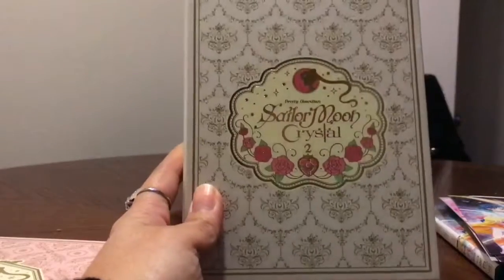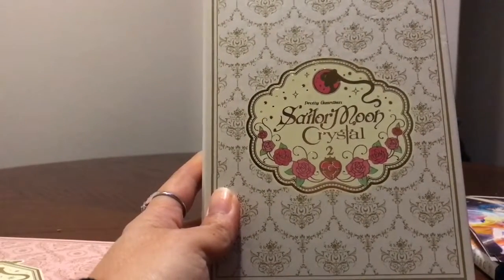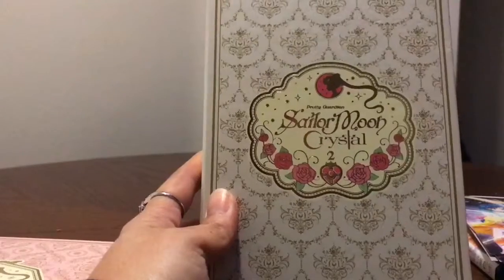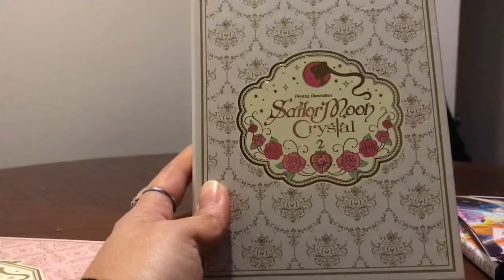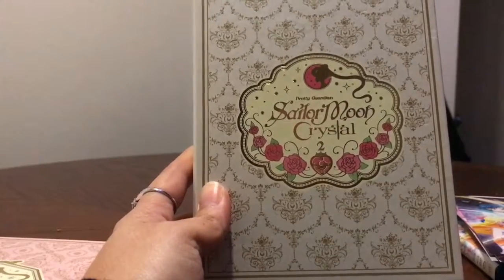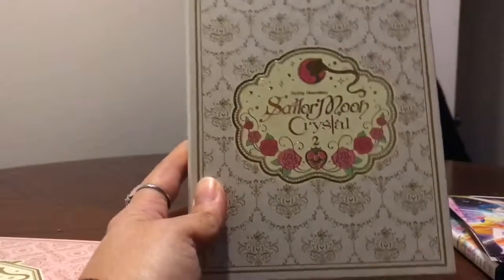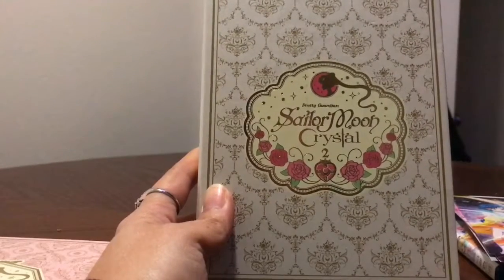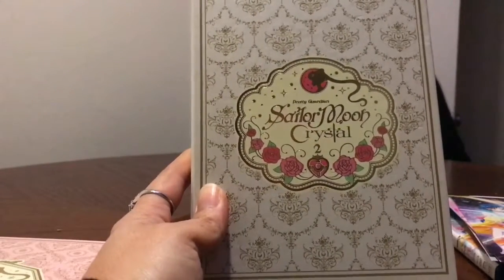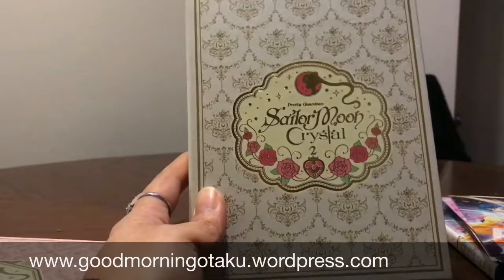So once again, this was the unboxing of the Sailor Moon Crystal season two box set. If you find it at Best Buy, it's currently on sale for $64.99. I would get it as soon as possible from retailers because I bought the last one on my lunch break. Otherwise, you can find it on Amazon. You can also find it at WriteStuffAnime — if you go to their website, WriteStuffAnime will give you a free window locket ornament to hang on your window. This is Renee with Good Morning Otaco, and that's the Sailor Moon Crystal unboxing box set number two.